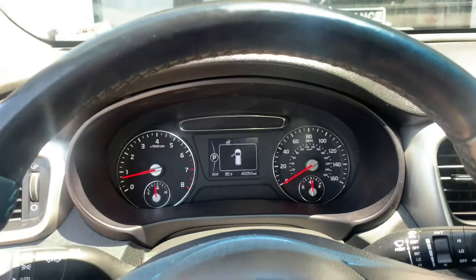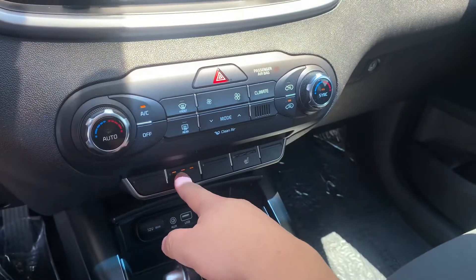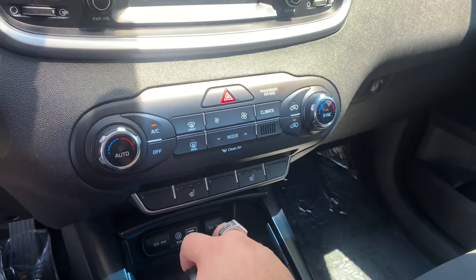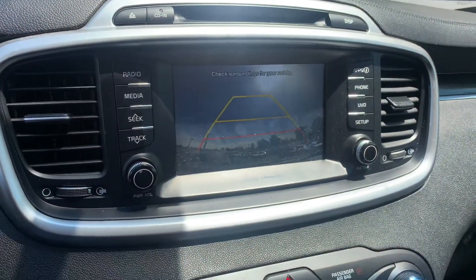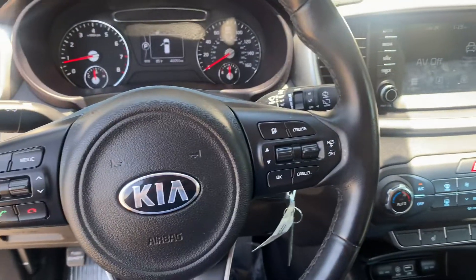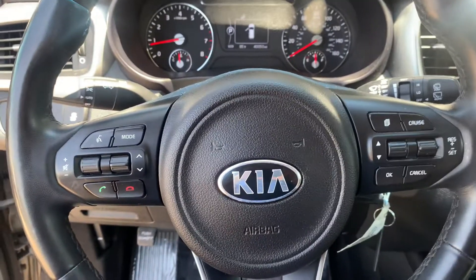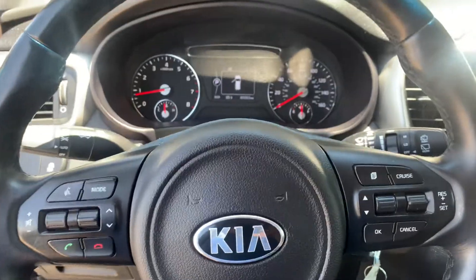Drive modes — you can do eco, sport, and normal. That's 40,050 miles. Got your heated seats, backup camera, cruise control, automatic lights, hands-free Bluetooth. You name it.